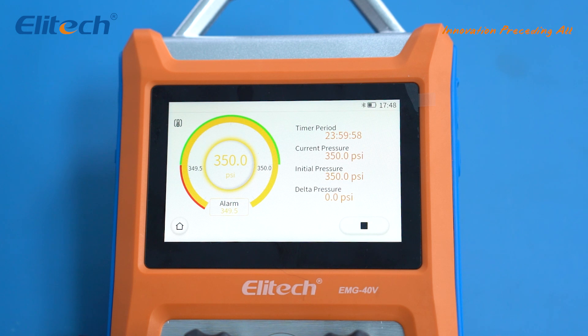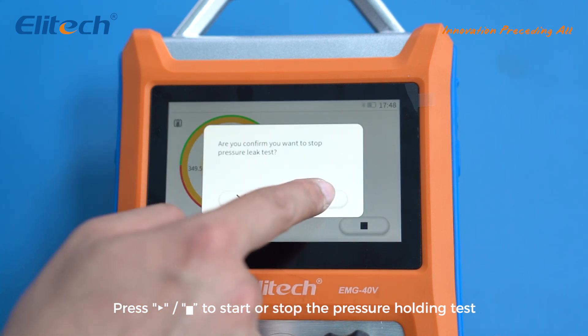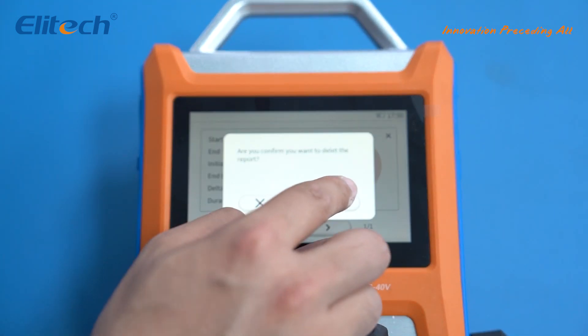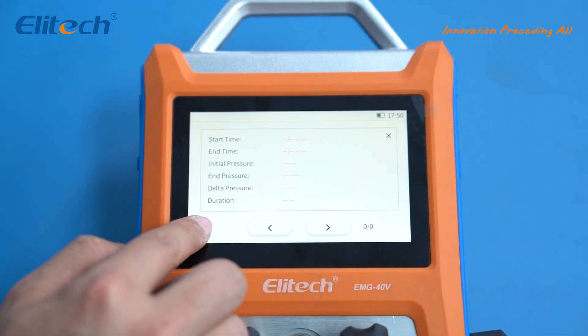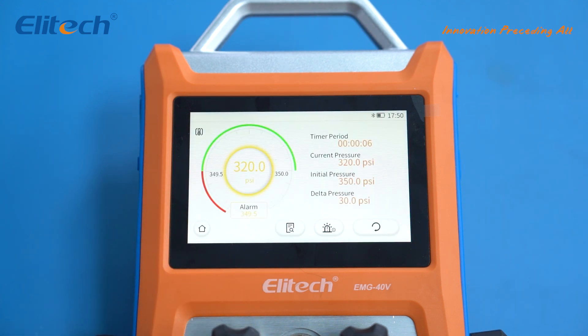In the hold page, the screen primarily displays the test duration and pressure changes. Press start/end to start or stop the pressure holding test. You can also view the results of the previous several pressure holding tests and set the alarm pressure value by clicking on the two icon buttons at the bottom of the interface.